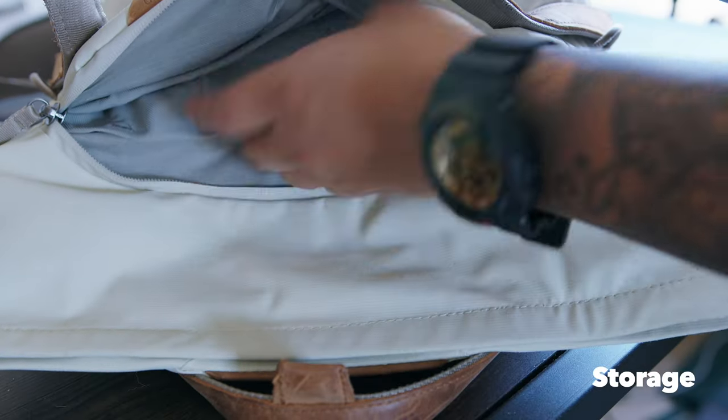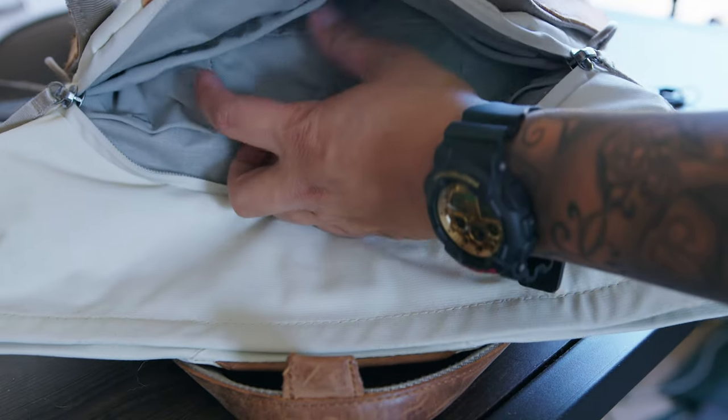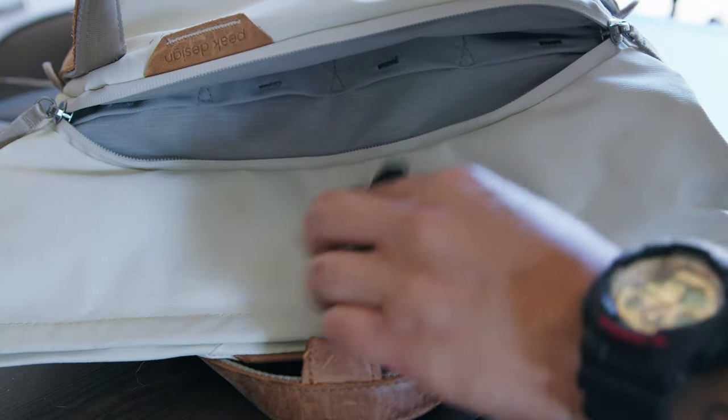It has a really nice carrying handle and also a zipper right in the front. The front zipper has nice slots for SD cards, tools, small things, wires, cables, memory cards — small things like that. You can even probably put your wallet and keys in there and it holds them pretty nicely.